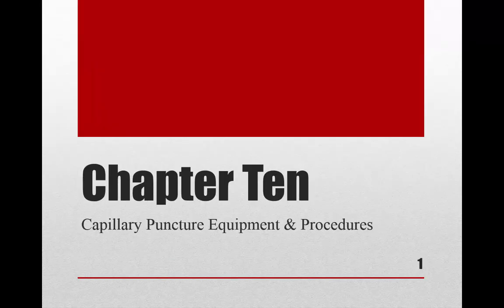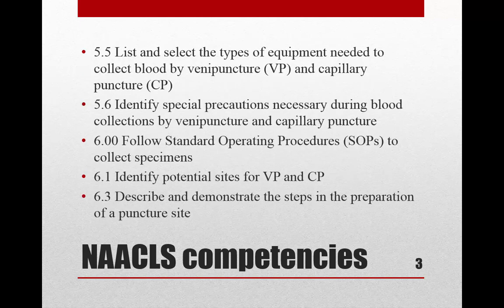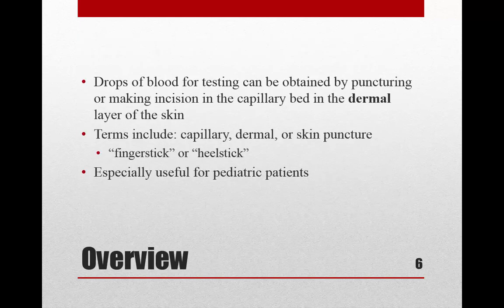This is chapter 10, all about capillary puncture equipment and procedures. Drops of blood can be obtained by making a puncture or an incision into the capillary bed in the dermal layer of the skin — basically on the tip of the finger or the edge of the heel. Technically this is called a capillary puncture or dermal puncture; you'll also hear it called skin puncture, finger stick, or heel stick.